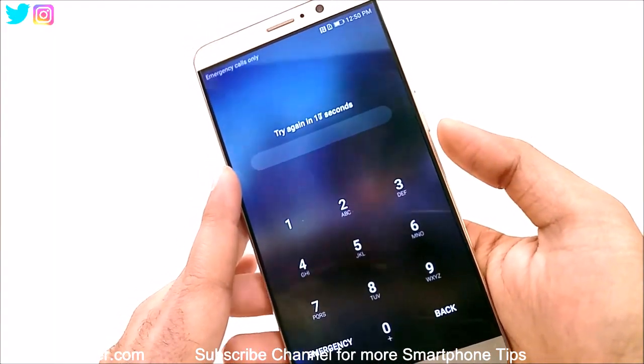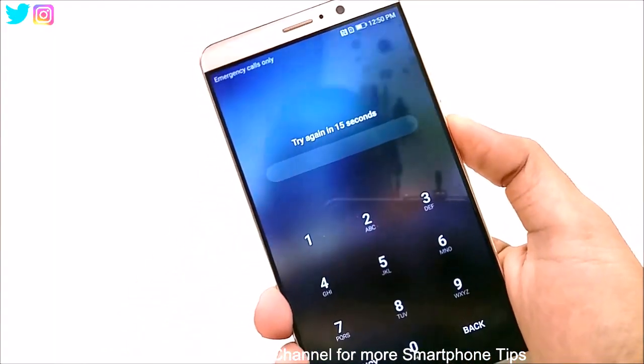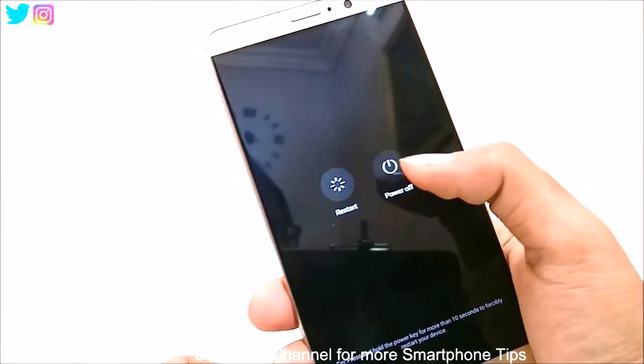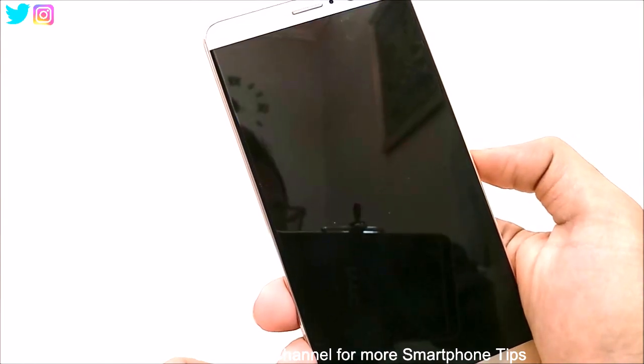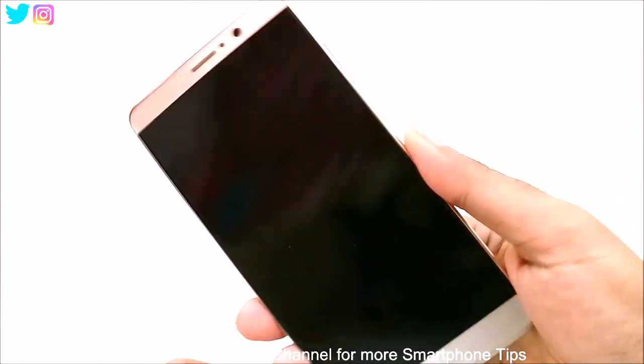What we have to do first of all is switch off your device — power it off. So now it is switched off.